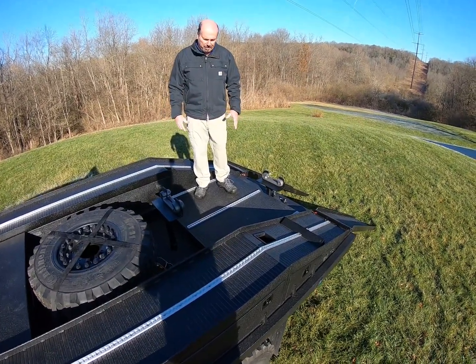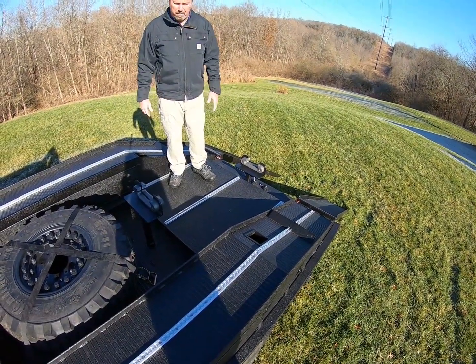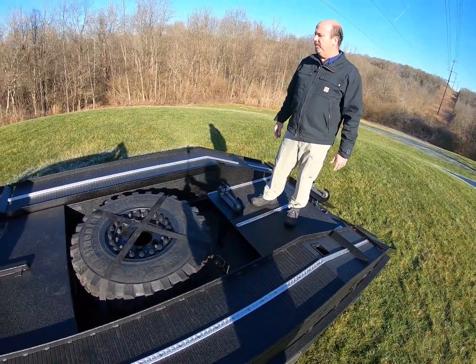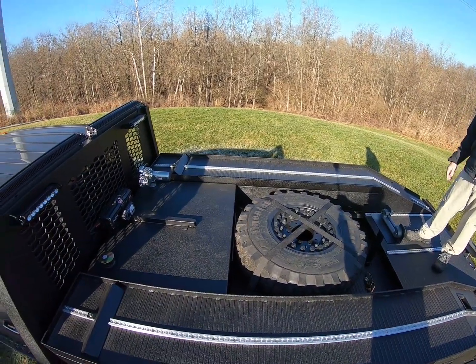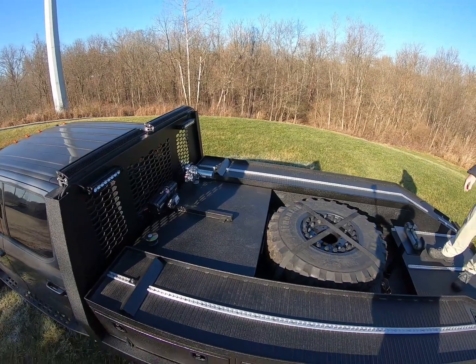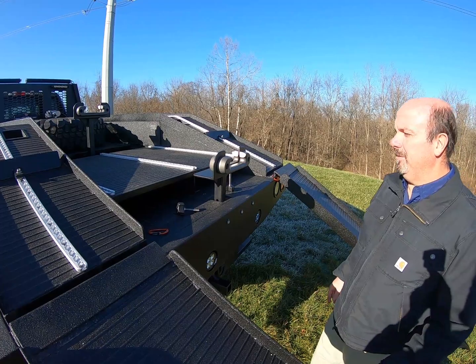We have more tie-down track on the removable deck — you can carry gear here, an extra spare tire for the buggy, whatever you might have. You can see a nice look up here with the full tie-down track running the full length. He can use wheel baskets, tie-down straps, whatever he wants to secure that buggy — we have availability of a tie-down point for it.